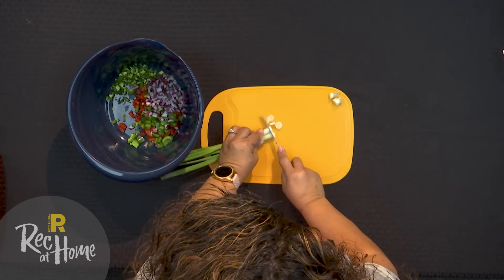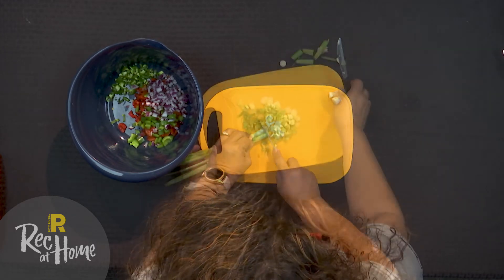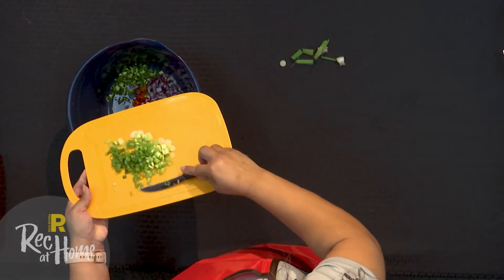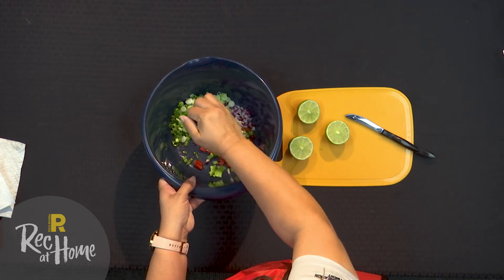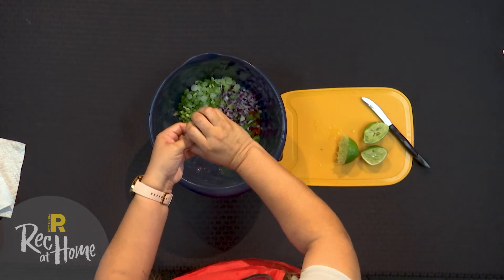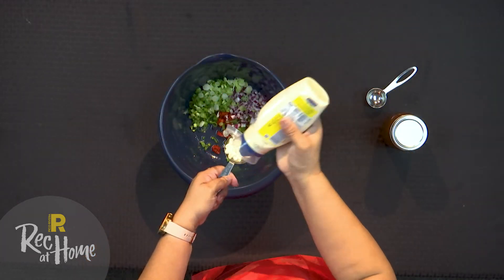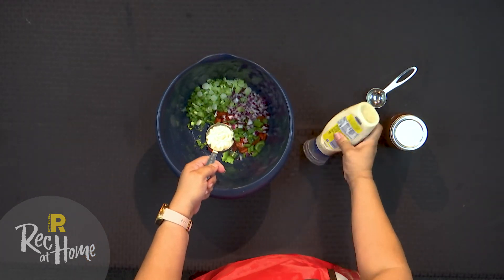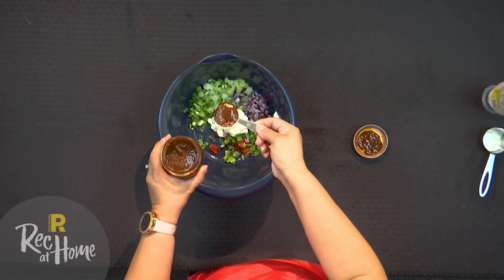Thinly slice the scallions or green onions and add to the bowl. Add your lime juice from the two limes. Now we will add our one quarter cup of mayonnaise and one tablespoon of our adobo sauce.